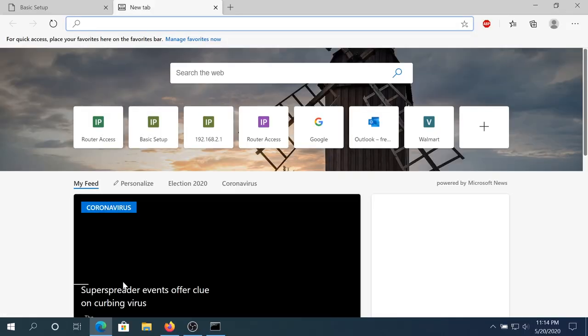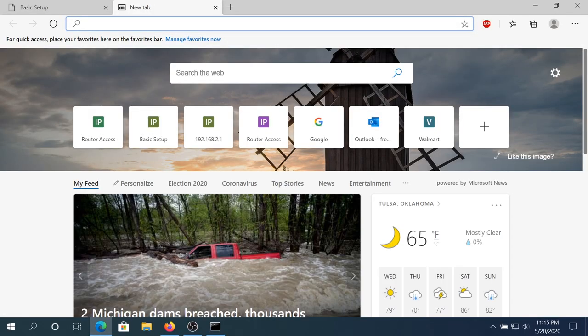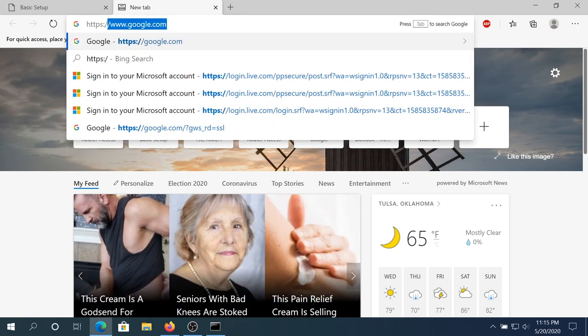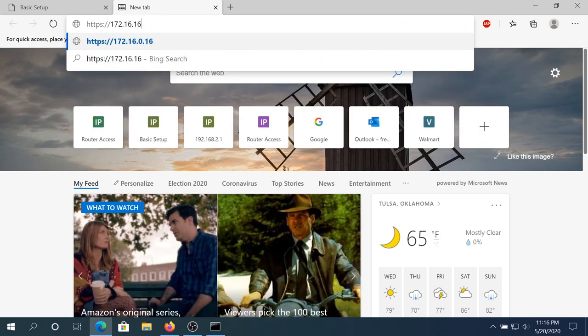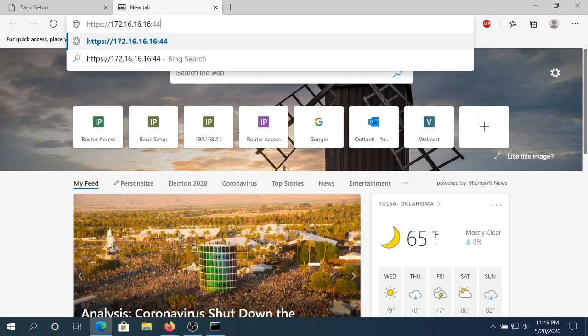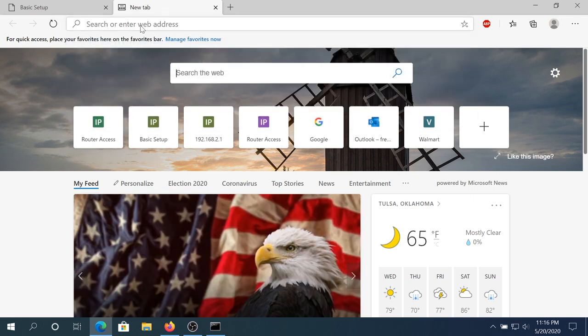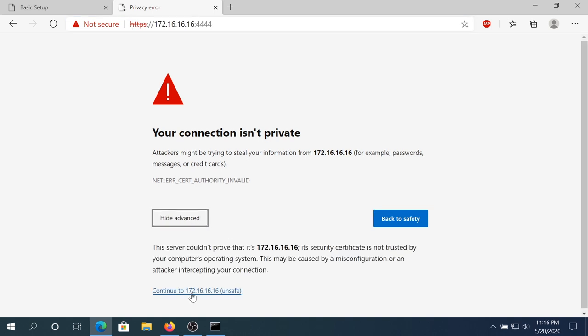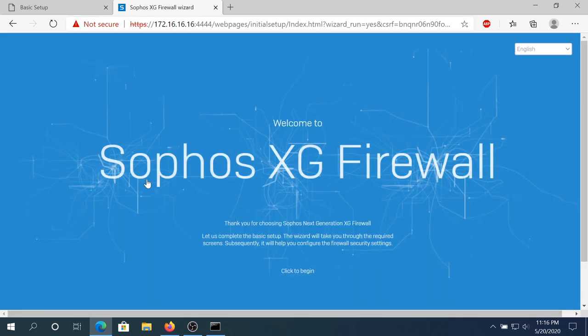On our computer, I'm just gonna open Edge browser. To access our router, I'm gonna type https://172.16.16.16:4444 and press Enter. At this screen we need to click Advanced and then click Continue. And right here — this is our Sophos Next-Gen Firewall. We need to click Begin.